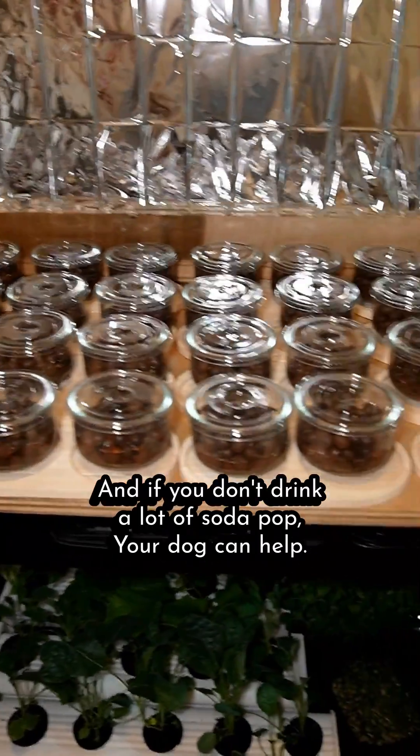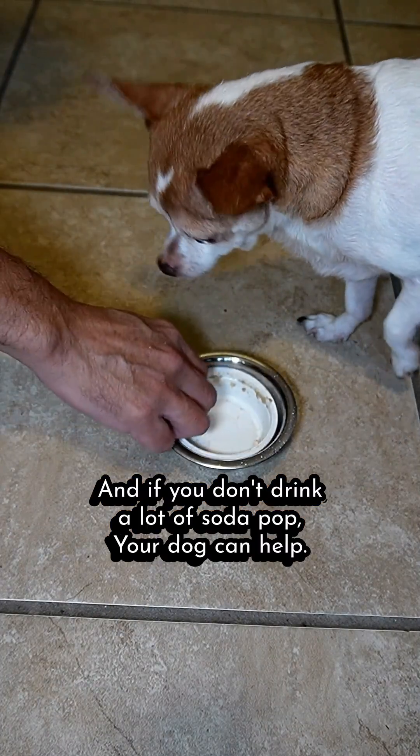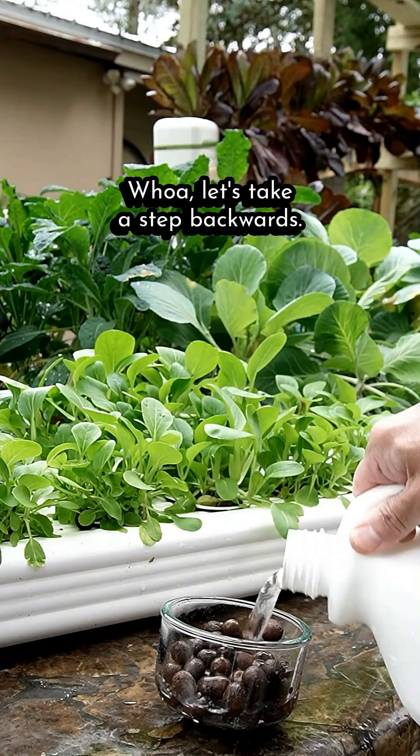And if you don't drink a lot of soda pop, your dog can help. Let's take a step backwards.